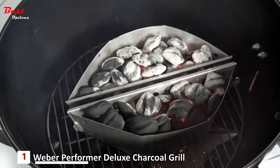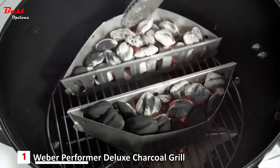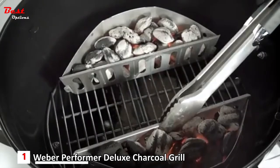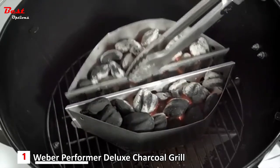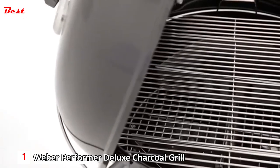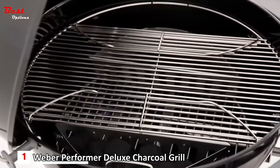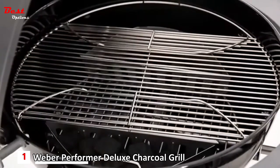Two durable char basket fuel holders are made of aluminized steel and are designed to hold charcoal and make it easy to move. The charcoal can then be placed on the sides of the bowl, allowing a space in the middle for indirect cooking. For direct cooking, simply move the two baskets together. The plated steel-hinged cooking grate provides ample cooking area and an easy way to add charcoal during the cooking process. Food can stay on the cooking grate while the hinged sides flip up.